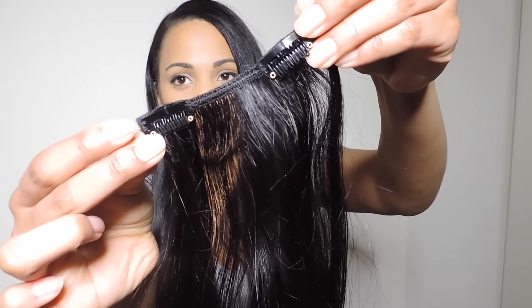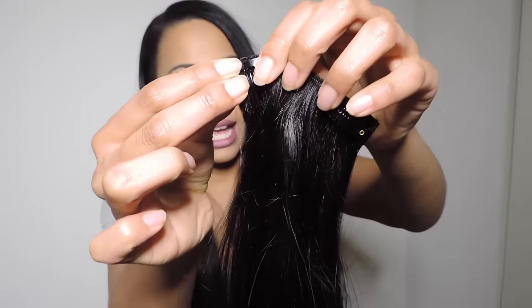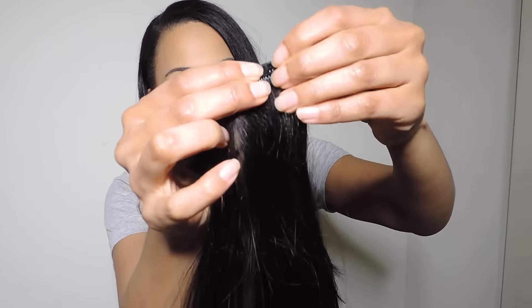I got my hair extensions in the shade natural black, and they are the 100% Remy hair extensions. I also have a discount code that I will link in the description box. They sent me a 200 gram, natural black, 24 inch package. Here is what the clips look like — they just spring open and spring closed.